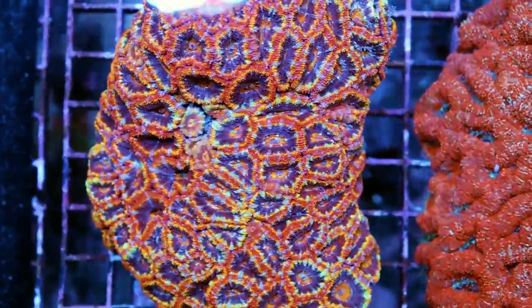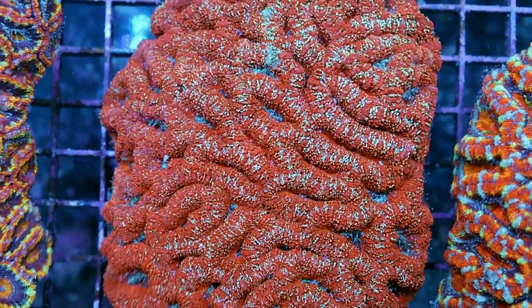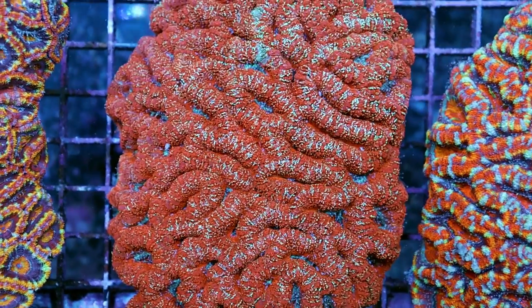They're easy to distinguish. These ones are quite puffy in appearance — they almost look like little donuts. And then Acan Encinata, it's got more of a smooth appearance. I'll throw a photo up here to show you guys the difference.